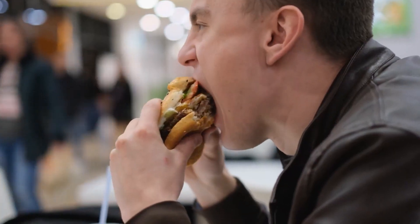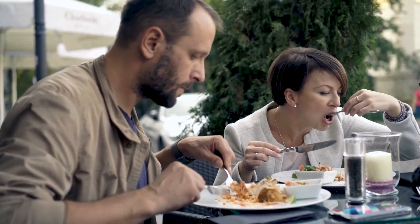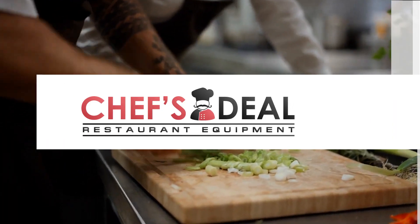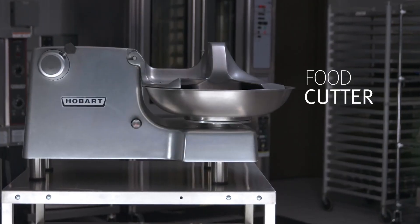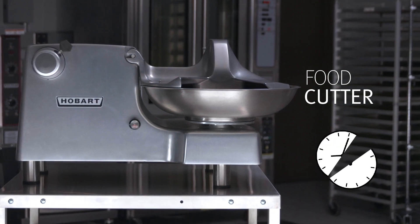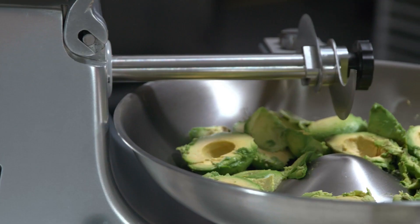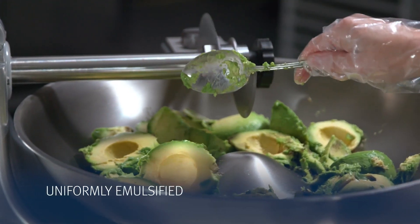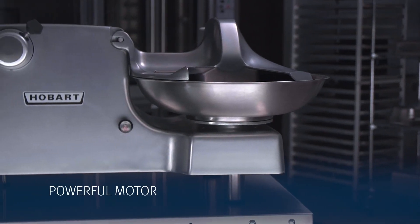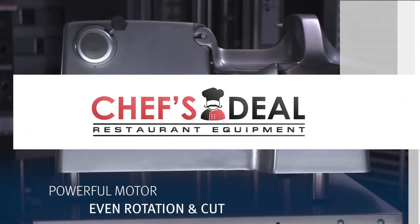Restaurants must continuously prep ingredients so they are ready to go ahead of time. Mincing or emulsifying an ingredient can take up precious time in the kitchen. The Hobart Food Cutter is designed to cut and mix a wide variety of products while slashing the time necessary to do so, creating uniformly emulsified or evenly minced ingredients. The food cutter boasts a powerful motor to ensure an even cut and rotation.